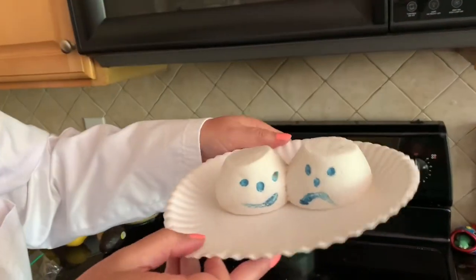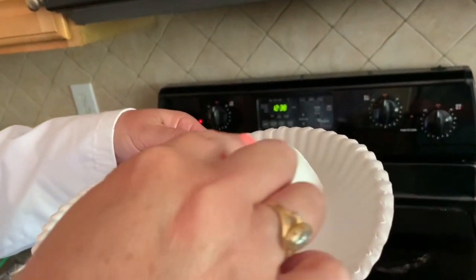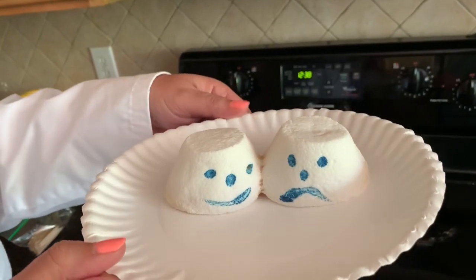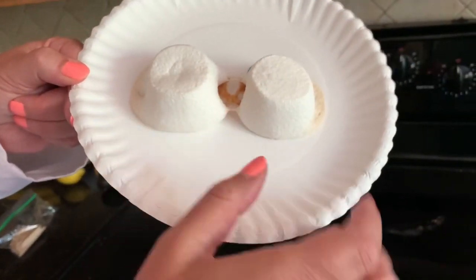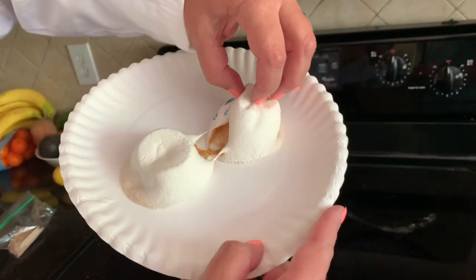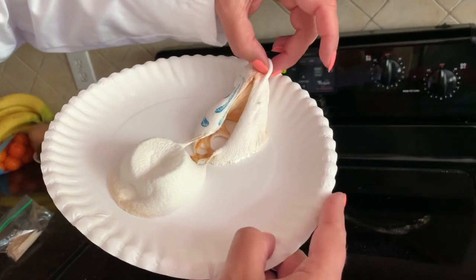Here are the two marshmallows, and you can actually see that right here nothing really changed other than their shape — so that still is a physical change. Over here though we can see that it got brown and it actually changed inside. Let's see what happens if I cut it open — it's almost hollow inside.